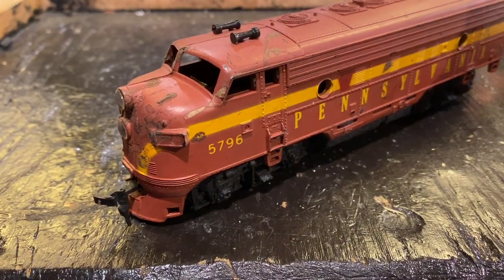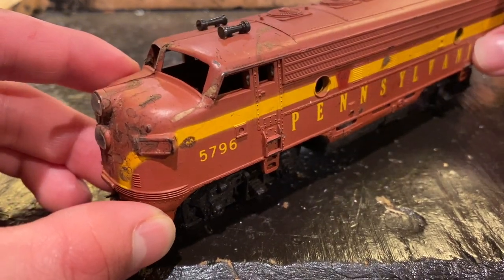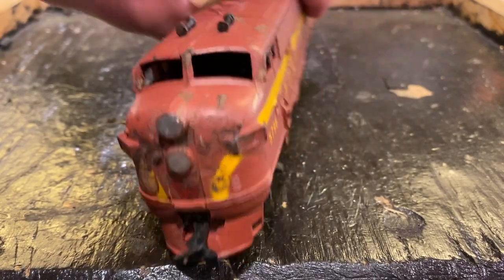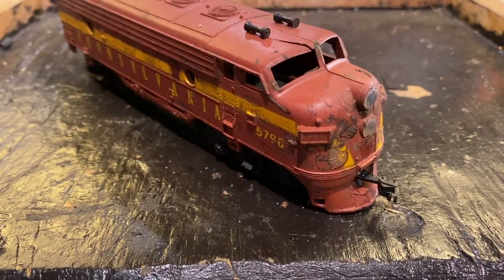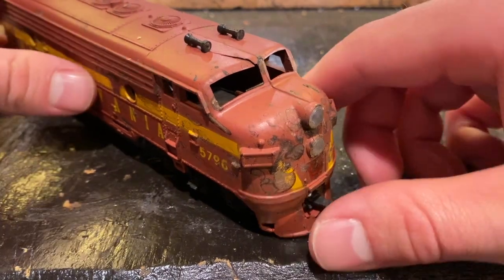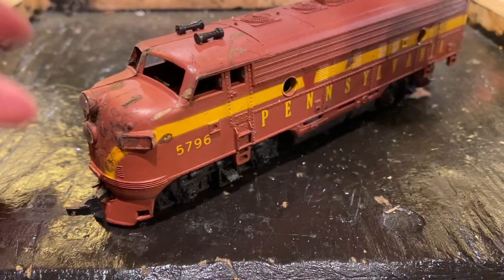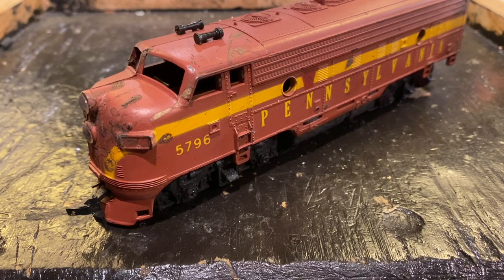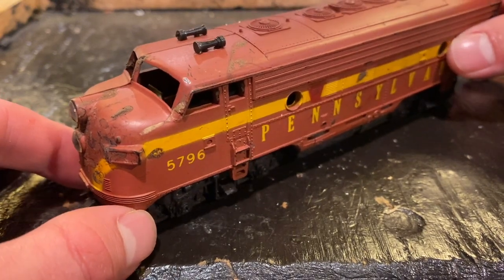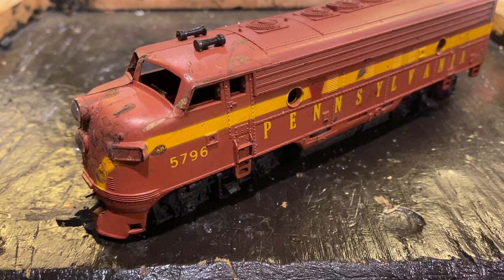Well folks, in today's video we're going to be working on this vintage Pennsylvania Railroad F7 locomotive. I picked this locomotive up in an eBay lot several months ago and it's in absolutely horrible condition. I think they must have spilled some paint on it because the paintwork is just really quite a mess, and you can see from this cracking in the shell this engine's definitely had a rough go at it. As I remember, this engine doesn't run — it was showing some signs of life last time we tested it, but it's definitely going to need some help before it can be riding the rails again. I think it's actually got a decent drive in it so I'm kind of optimistic, but there's only one way to find out.